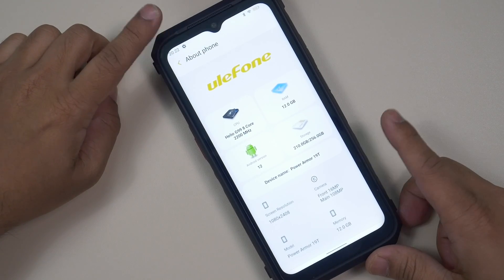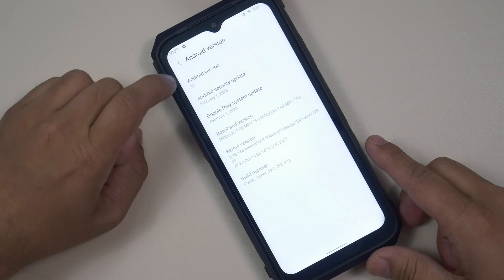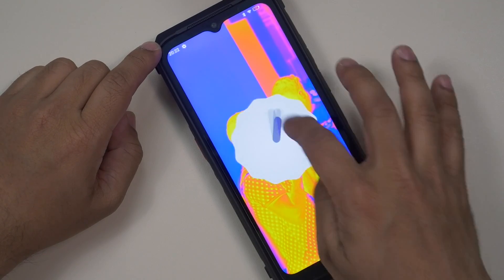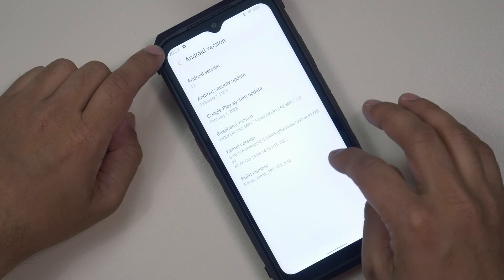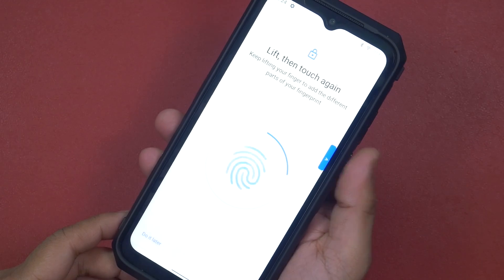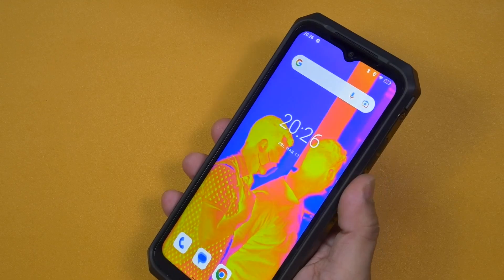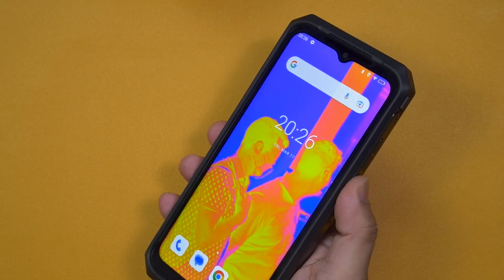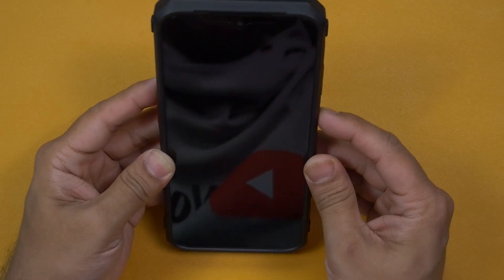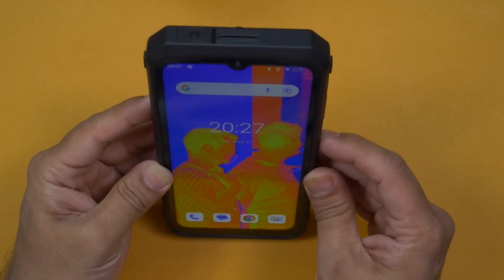Ulefone always offers stock Android without much customization, and I really like this smooth OS experience. The Ulefone Power Armor 19T runs on Android 12 out of the box, and we will get major Android updates through the years. The safety and biometrics features work perfectly fine — I prefer the fingerprint sensor, but there is also an option for 2D face unlock, which is very easy to use and pretty fast.